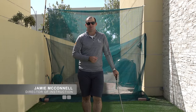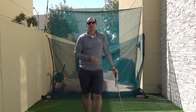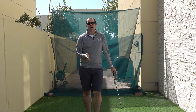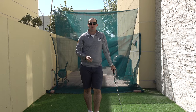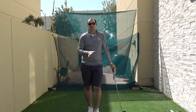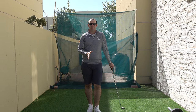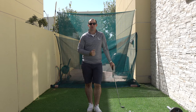Morning guys, Jamie here from the Claude Harman Performance Academy. We're still in isolation, but after the overwhelming response to our free online lessons, I wanted to go through a couple of simple drills you can do at home, whether with or without a golf ball. We're going to talk through four or five different things you can practice, so you can get a little bit of practice in no matter what kind of space you have.